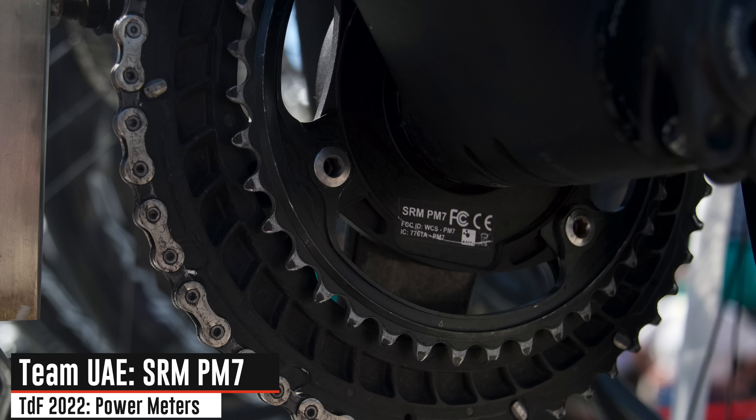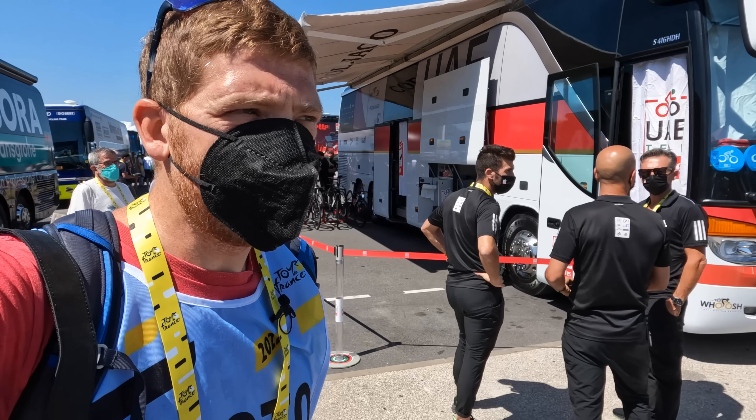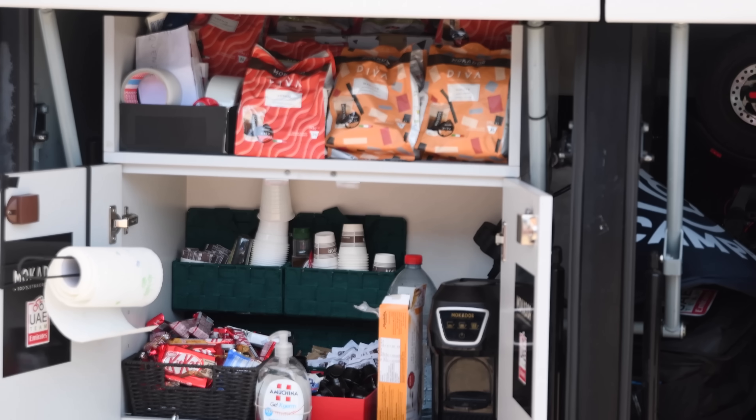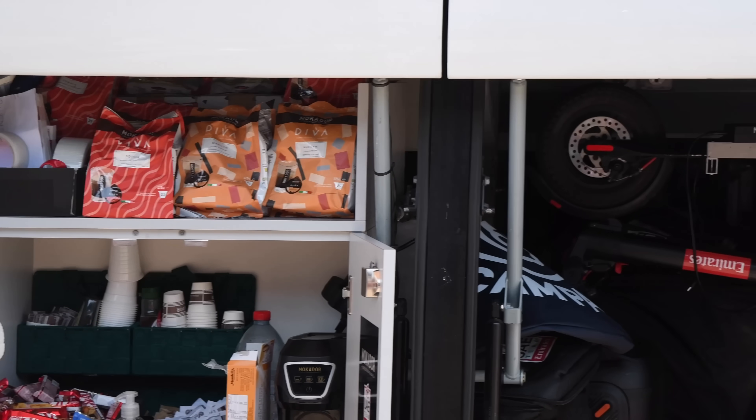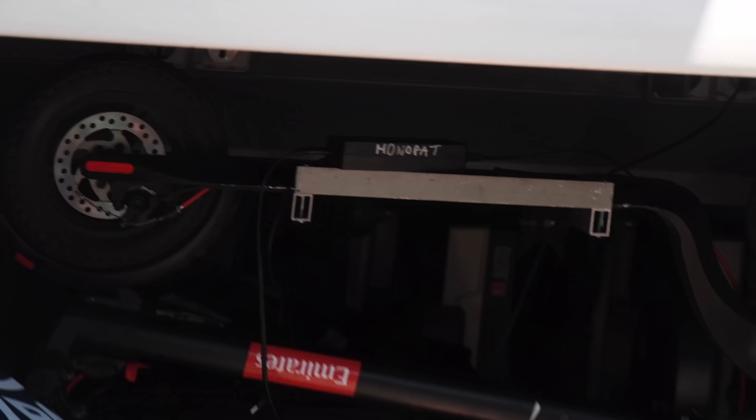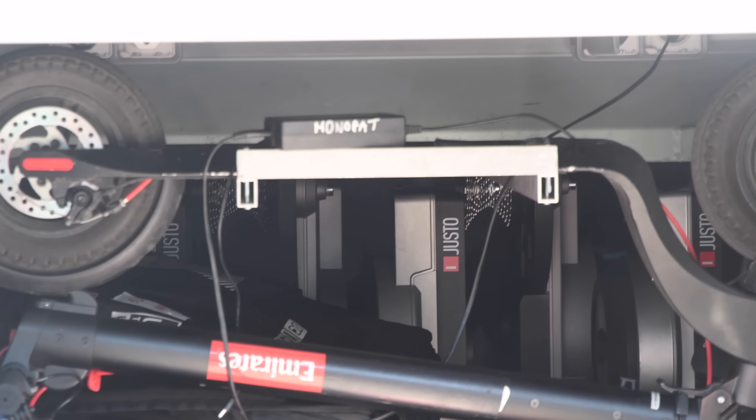They have one heck of a coffee station built up there, and next to that, if you look deep inside that cubby hole, is the Elite Justo — that brand new trainer. If you haven't seen my full Trainers of the Tour de France video, check that out in the corner. Below that you see a branded Team UAE scooter. That cubby hole is like the place to stash yourself in to go along for the ride.